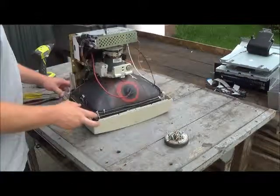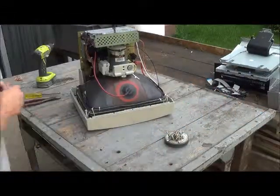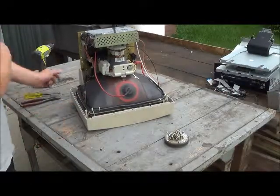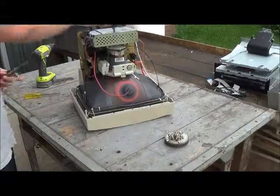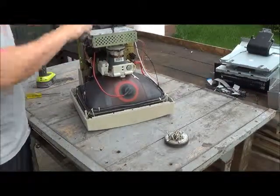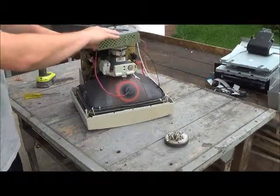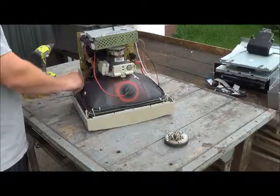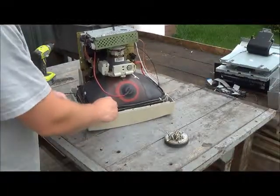One thing you want to make sure is it's been unplugged for a while, because any red wire coming from the transformer is hot. If it's been unplugged for a while, it's had some time to lose its charge. I've never been shocked, but I generally make sure my TVs or monitors have been unplugged for a while before I start tinkering with them. This one's been unplugged for quite some time.